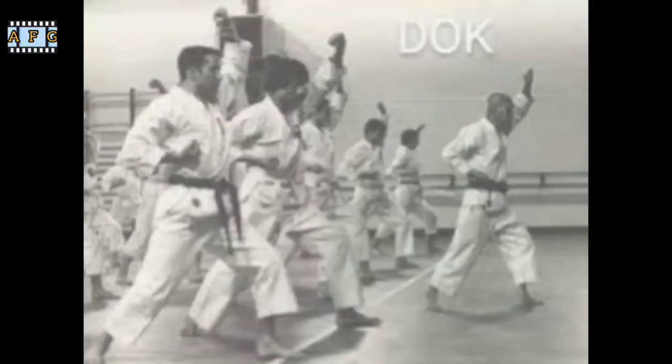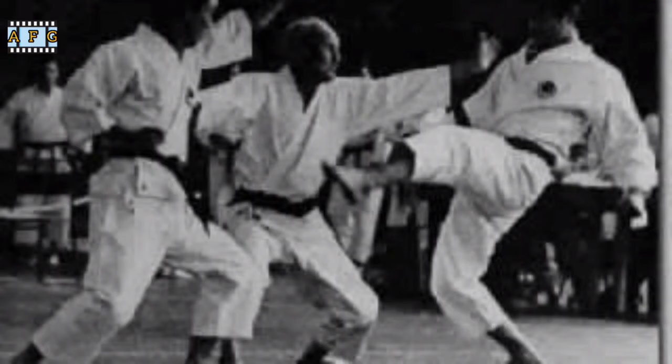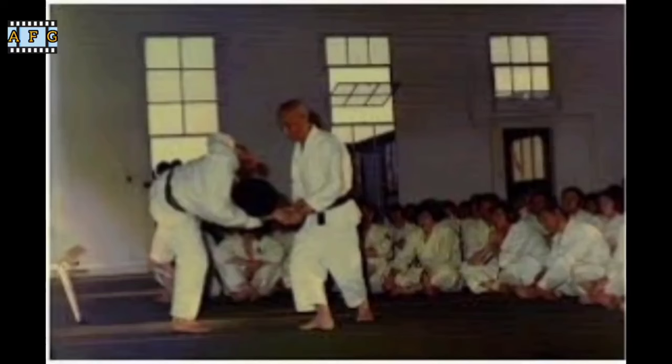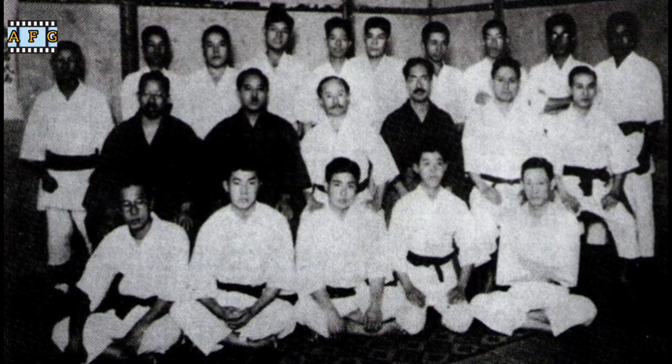In 1922, Otsuka traveled to Tokyo and became a student of Gichen Funakoshi, the founder of Shotokan Karate. Otsuka trained diligently under Funakoshi's guidance and became one of his top students. He was awarded a second-degree black belt in Shotokan Karate and became an assistant instructor at Funakoshi's dojo.